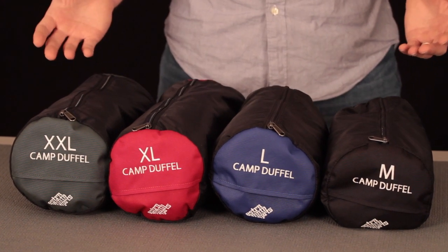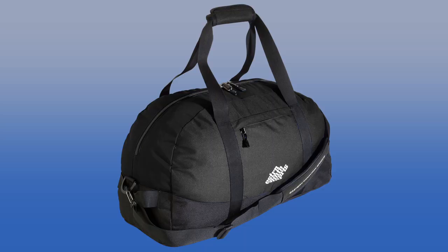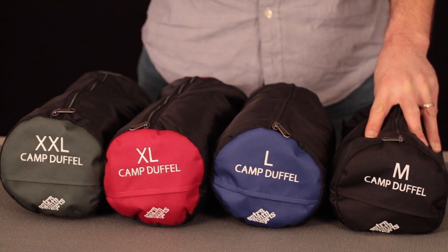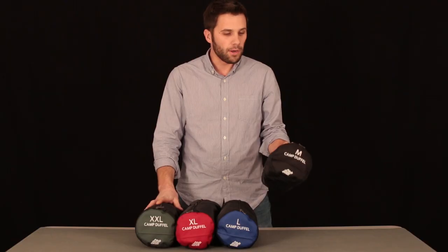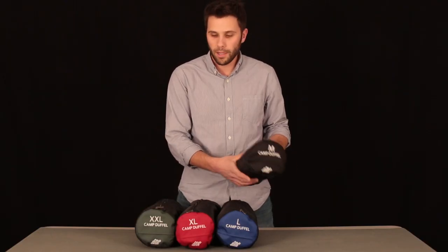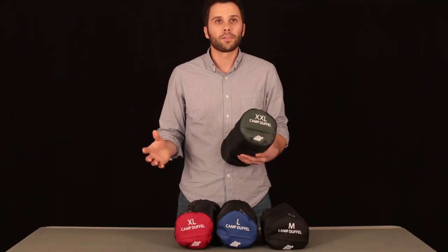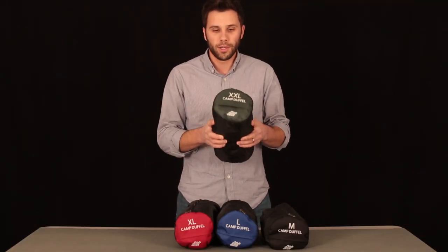Here in front of me is the Eastern Mountain Sports camp duffel assortment. We have these in a size medium all the way up through a size extra-extra-large. The medium is good for maybe a one to two day adventure and will fit as a carry-on on an airplane, while the extra-extra-large is good for multi-week excursions — you can fit everything including your kitchen sink in here.